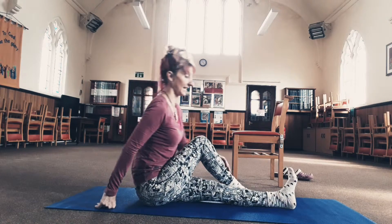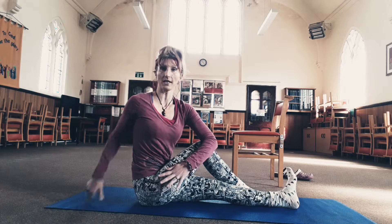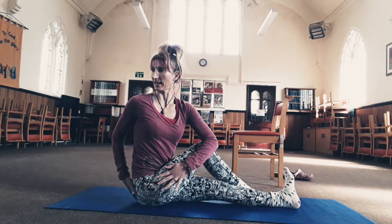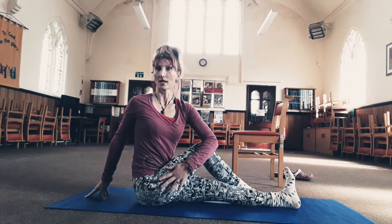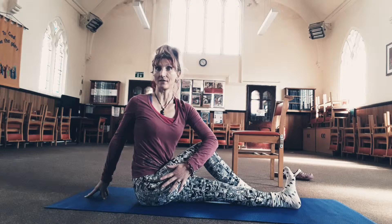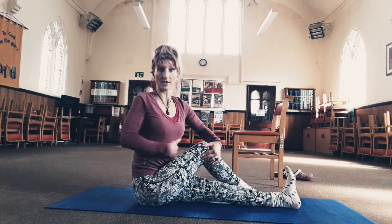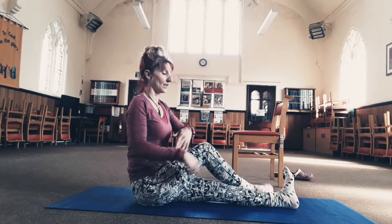Bring your legs in and take one leg across. Imagine drawing that leg across the body as you turn your belly button around — that gets the nerves in the backs of your legs and stretches out your back muscles. Spinal twists are fantastic for almost anything. Keep this foot flexed; if you can't reach your arm across, just use the hand to draw the knee across as you turn your belly. Or you can take the arm to the outside and press it against the knee. Try not to lean on your back hand. Do both sides.